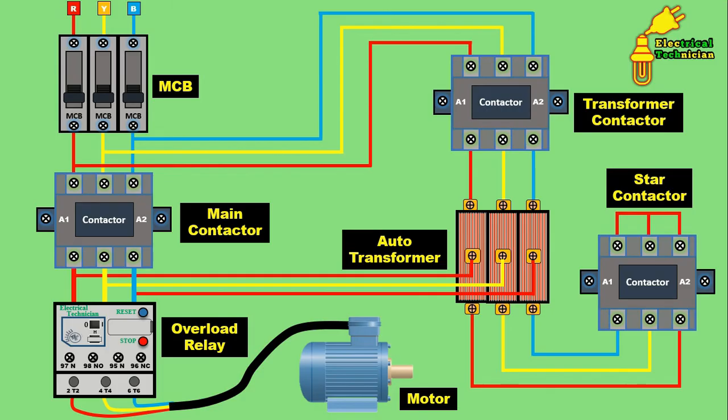So friends, in this way the auto transformer starter works and in this way we do the power wiring of the auto transformer starter. I hope you liked this video — please do like, share, and comment.